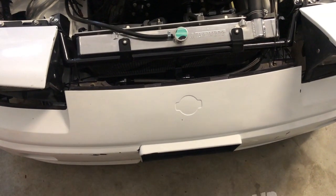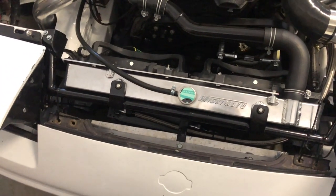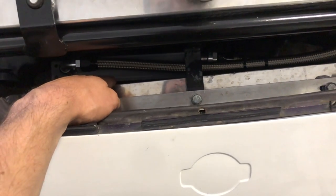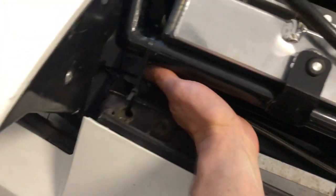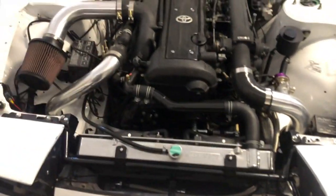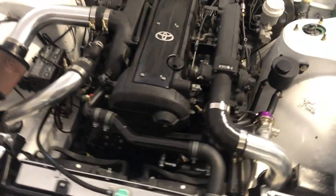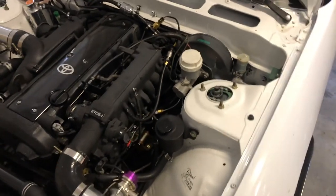I'm going to try to make a radiator duct so all the air that comes in the car has to go through the intercooler, the oil cooler, and the radiator instead of going around. Everything that gets sucked through the bumper has to go through the radiator, so I can make this extra efficient — because every two laps this thing overheats and I want a hot lap, and I can't do that right now.